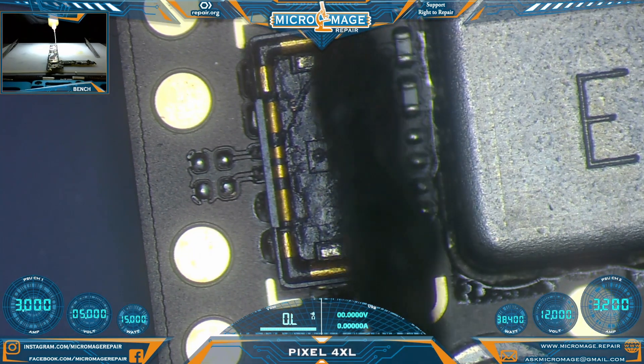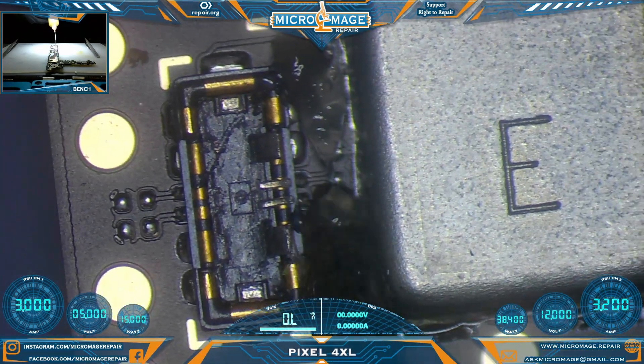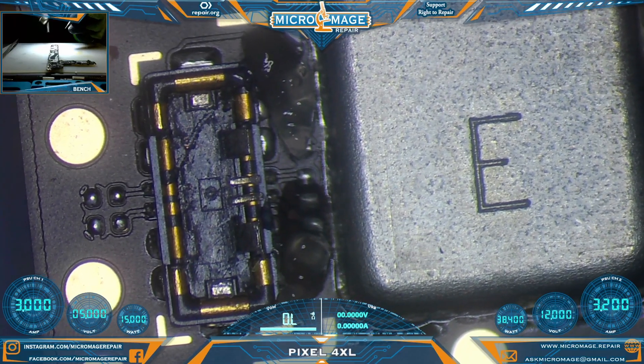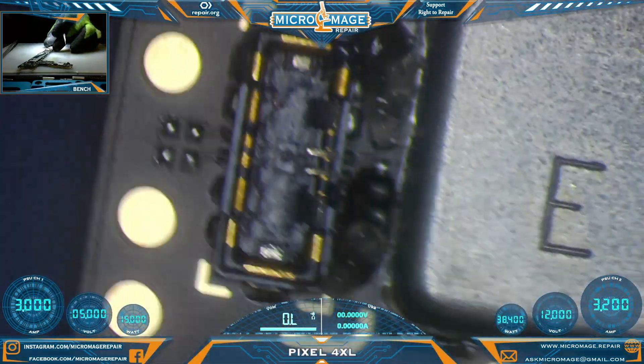We'll grab some flux, put it on there, and we'll come in at 450 degrees to remove this connector.